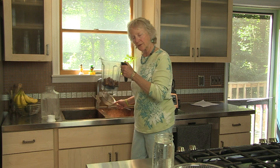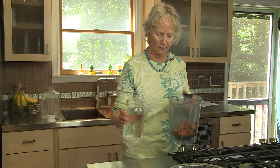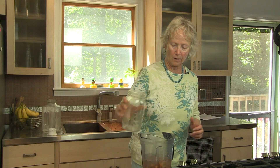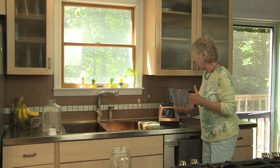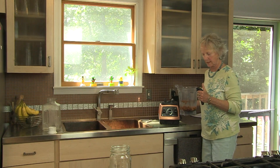I poured them into my blender jar. Now I take my four cups of water — all you need is one cup of soaked almonds and four cups of water. Pouring that into the blender jar. This is a high-speed blender, which makes the job a little bit easier, but it will work with any blender. You might just take a little longer to blend it.